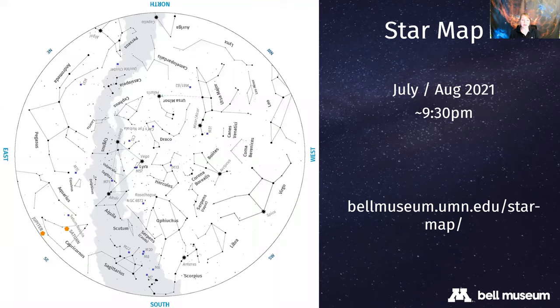Now let's get a little participatory. Here is our star map, which you can download from our website or use the planisphere in the kit - a perpetual map where you spin the wheel to line up your date and time. The one on screen is for July and August, specifically for around 9:30 at night. The sky changes because the Earth rotates on its axis and orbits the sun, so we see different parts of the sky at different times of year. Take a moment to look at the map - what do you notice?